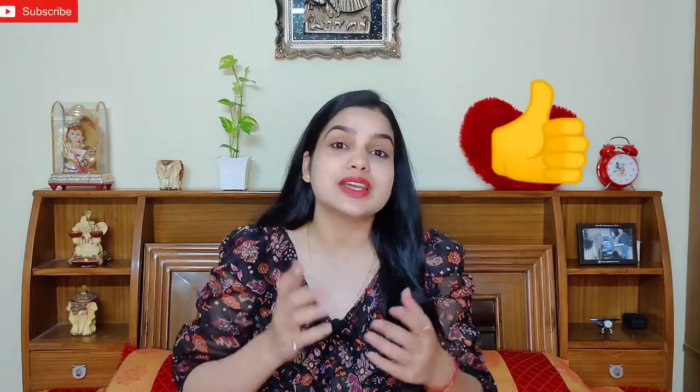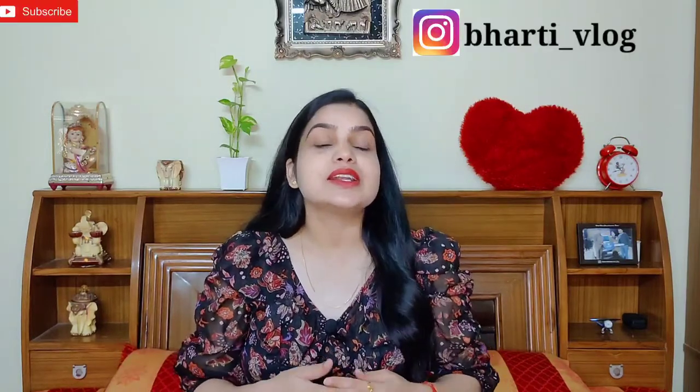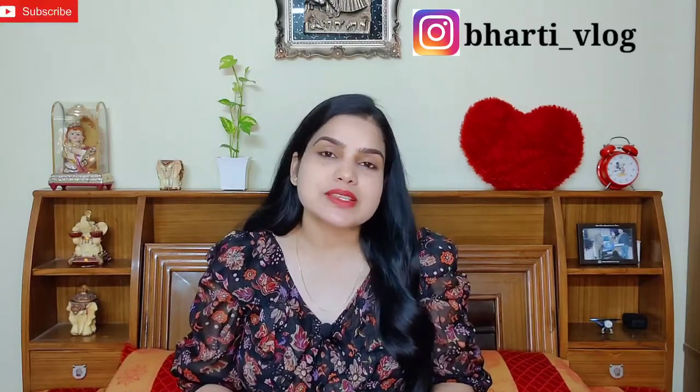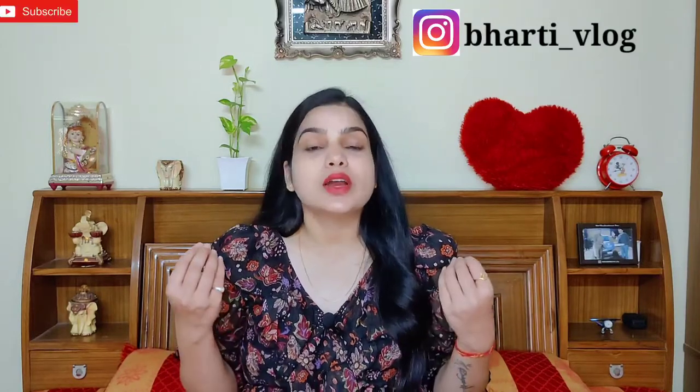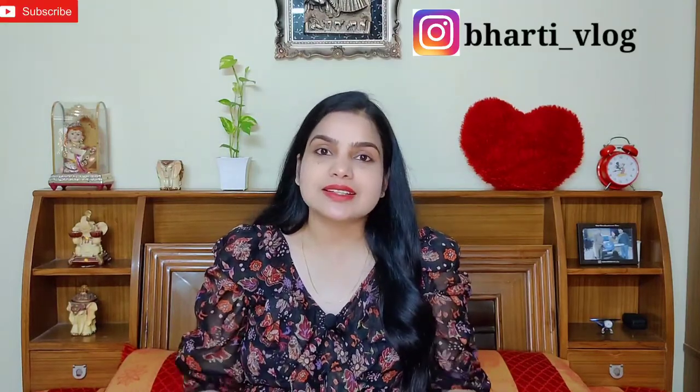Don't forget to like and share the video. If you enjoy my channel, please subscribe. I am on Instagram — please follow me. My Instagram handle is bharti_vlog. Press the bell icon so you receive notifications when I upload a new video.